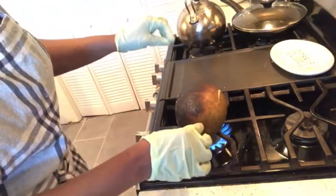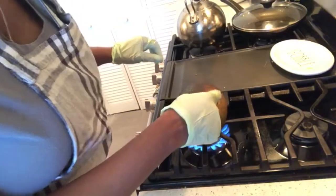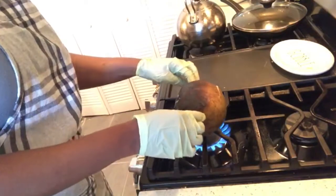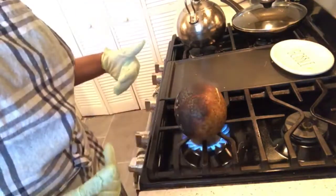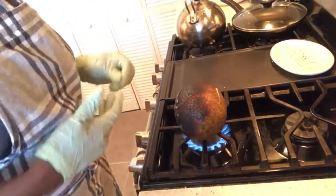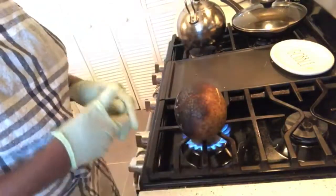When that bad boy bursts right there, you know it's cooking — that is so exciting! I never do this in-house; I'm always accustomed to buying them already cooked. But I can do this myself — why pay someone to do something I can do for myself? All right, so next ten minutes on this side and then we'll roll to the next side for another ten minutes.